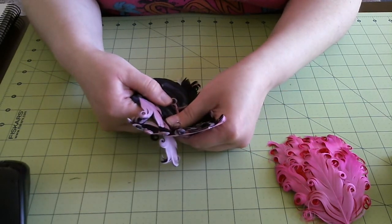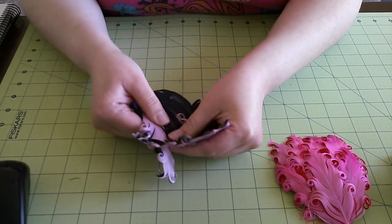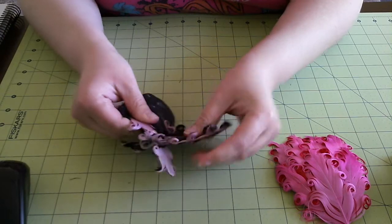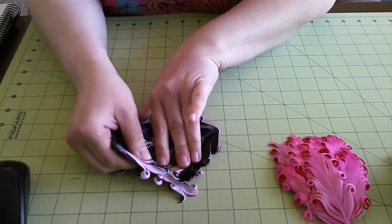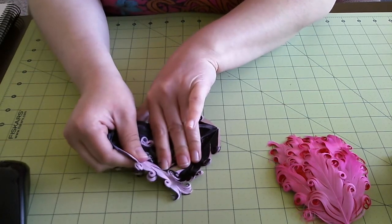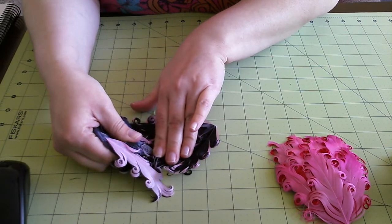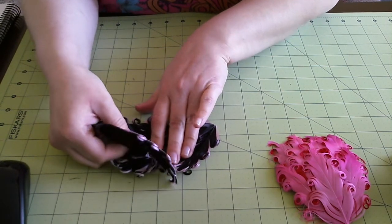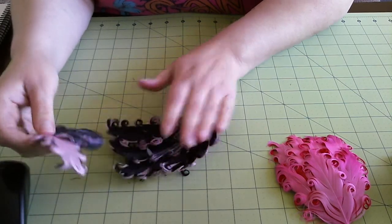I'm trying to be really careful — I'm holding the feathers pretty tight as I pull away. Typically when I do my feathers I usually use the top portion of the feathers, so I'm not too concerned about how the bottom of them will look. I always layer my feathers, so if some of them get a little ruffled on the edge, I'll be able to overlay something else.